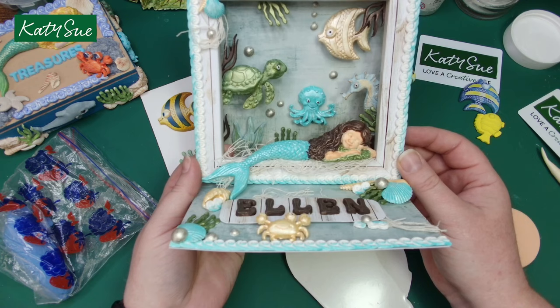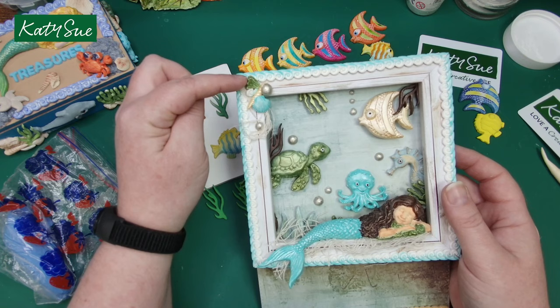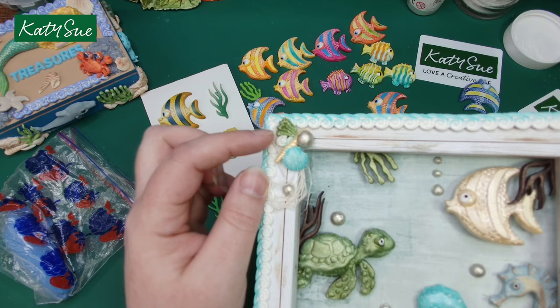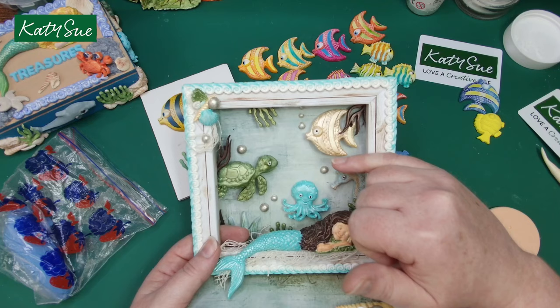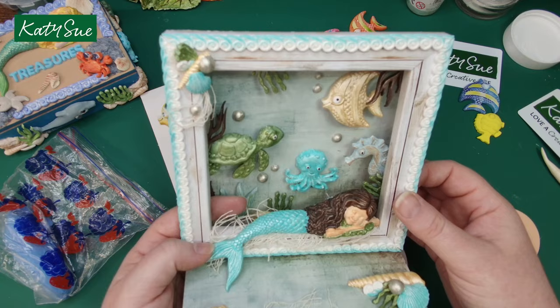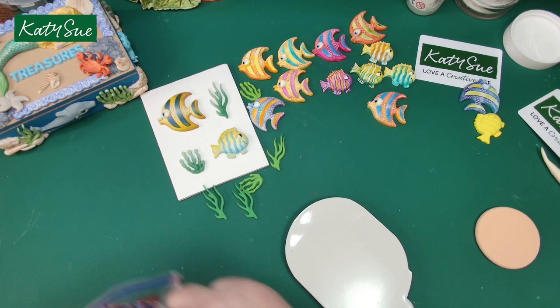Sorry about that — I had to close the back door and get the dogs in. Going back to the card, she's used the fins from the fish to create this lovely corner piece, mixed with some pearls, seashells, and sea swirls. I'm going to pop that to one side and show you some painting techniques for these fish.